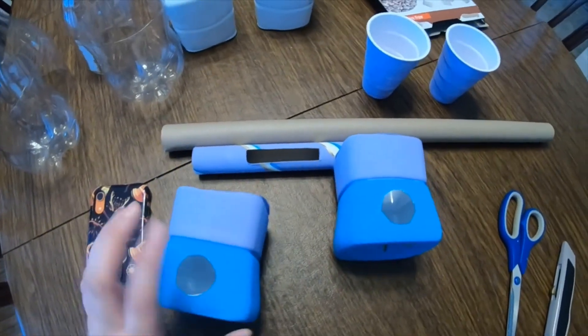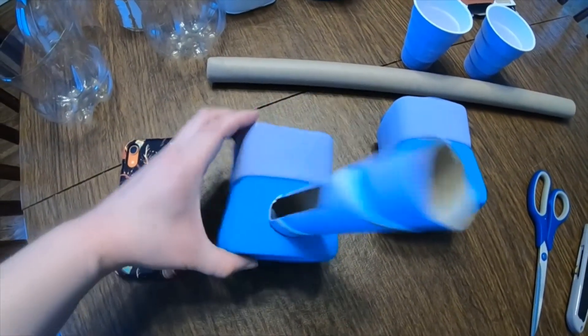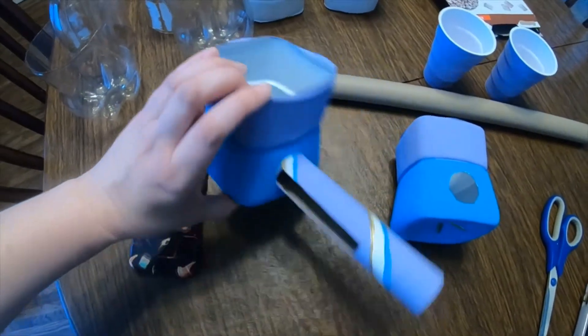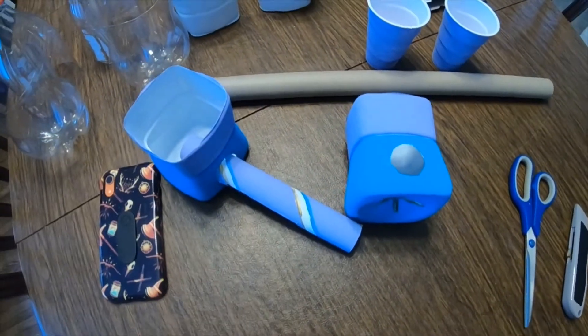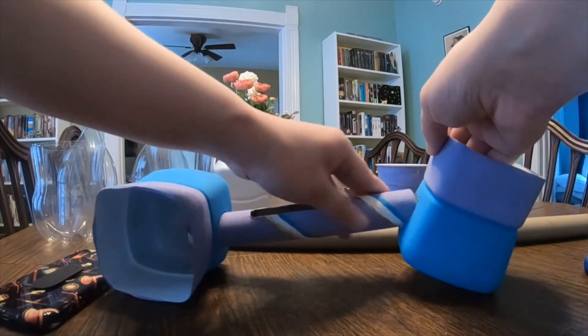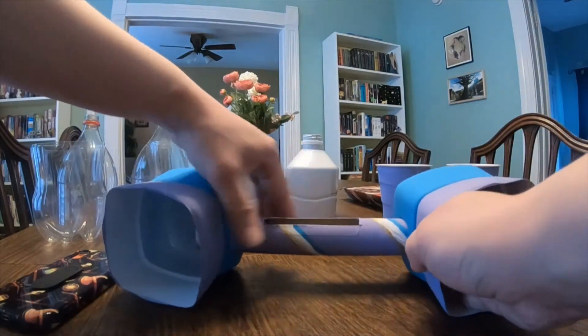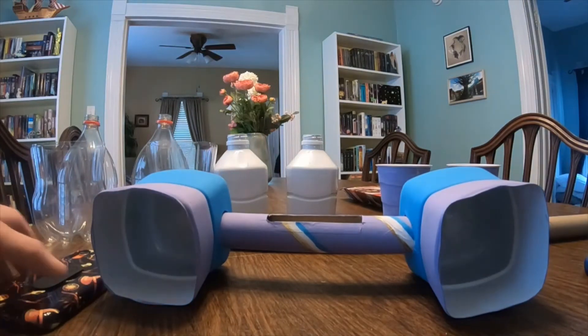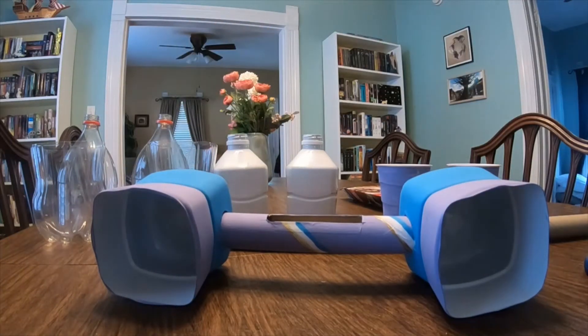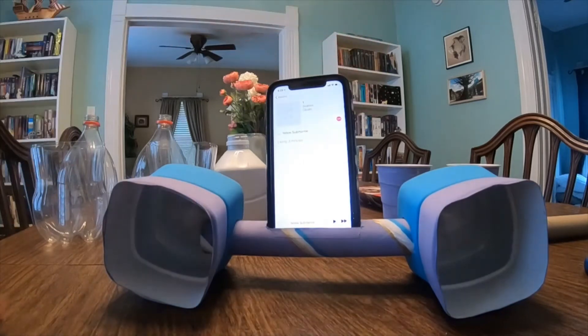Once you've cut the holes — and these holes need to fit the cardboard tube, just like that, you can see inside there they fit the cardboard tube — you're gonna put it together like this. We've got our two speakers on either end and the cardboard tube in the middle. Then place your device in, speaker down, right there, and ta-da! Let's see how it works.